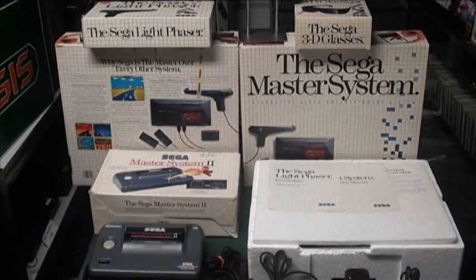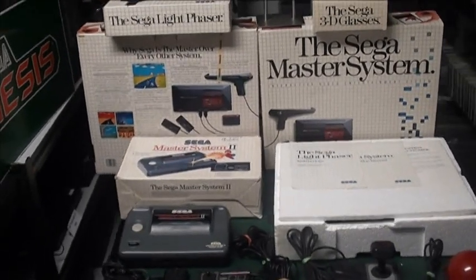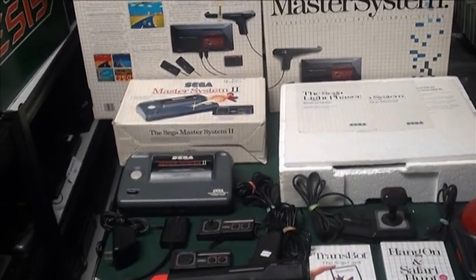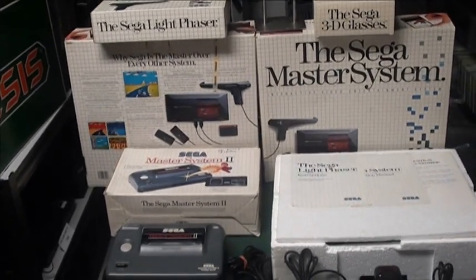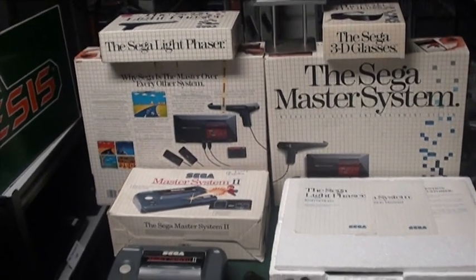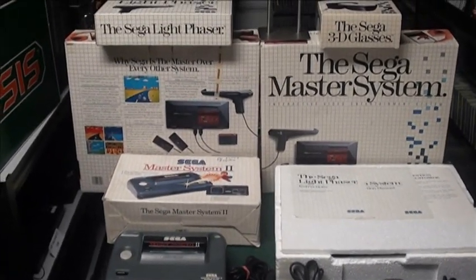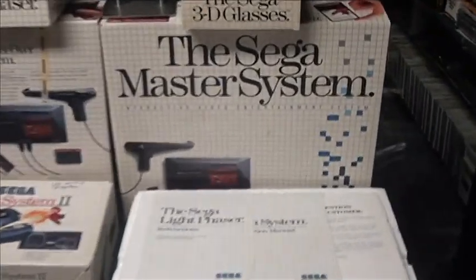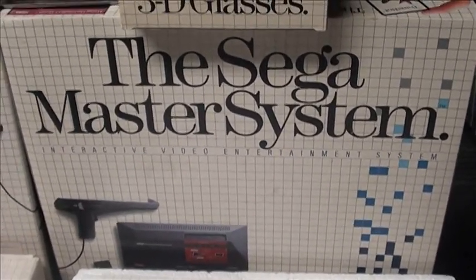This is the Sega Master System, and it obviously attempted to compete with the Nintendo Entertainment System. Needless to say it lost, but it is often an overlooked Sega system. It was the first Sega system in the United States, and I am doing this chapter on the nuts and bolts of hardware and some of the accessories for it. This is the Master System basic system box.